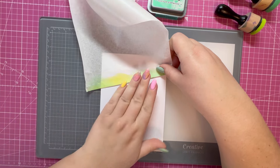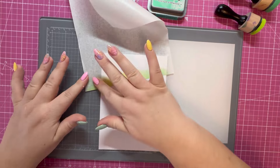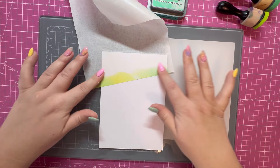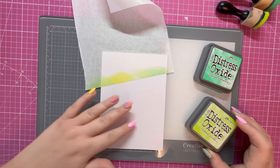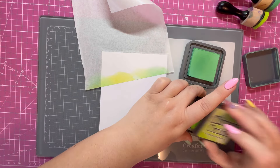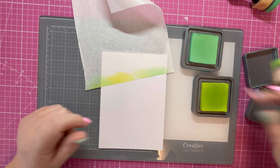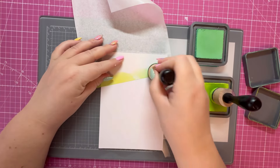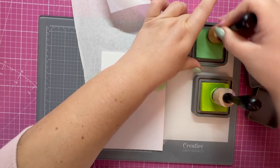I've got a piece of white smooth card stock trimmed to five by seven, and I've got a masking sheet that I'm adding over the top at a slight angle — this will help secure the piece in place and hold it while I do some ink blending. I've got Distress Oxide in Twisted Citron and Cracked Pistachio, and I'm just going to roughly add some color in circular motions over the panel.